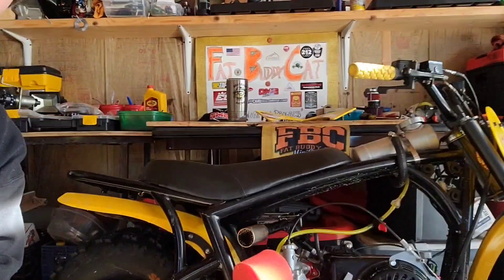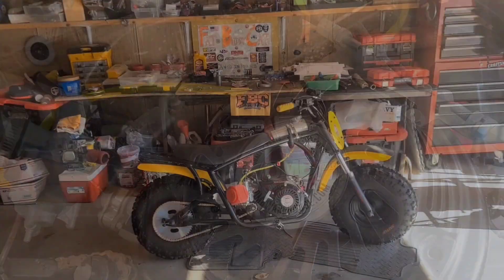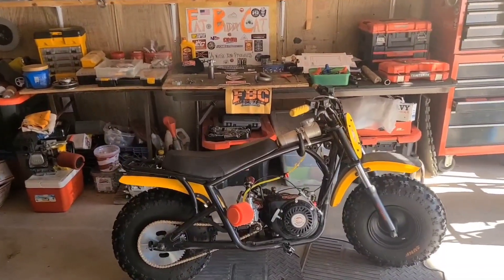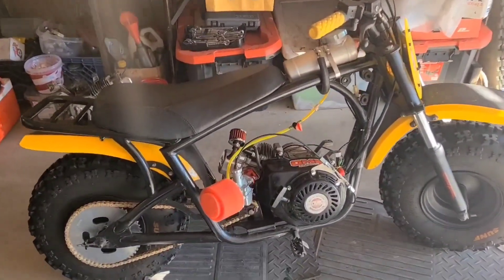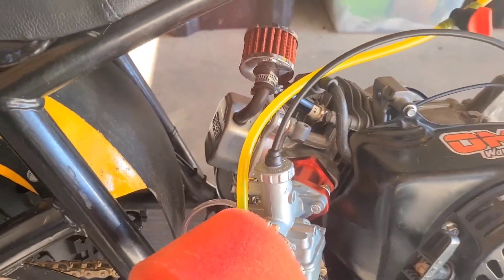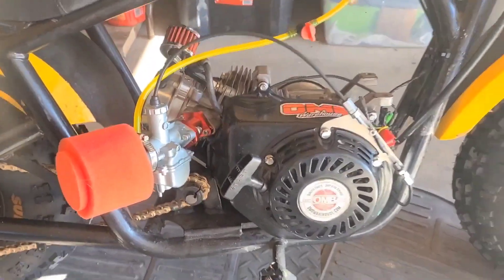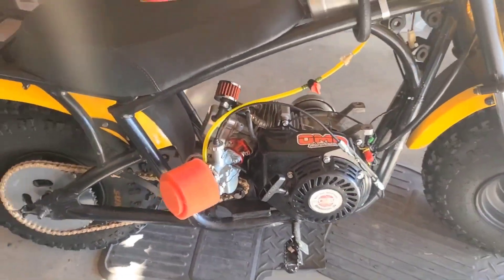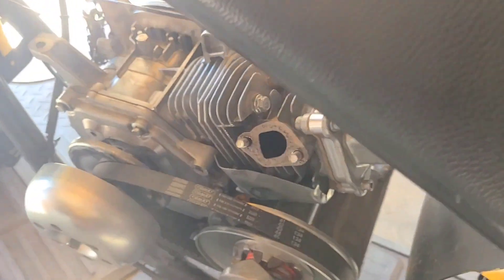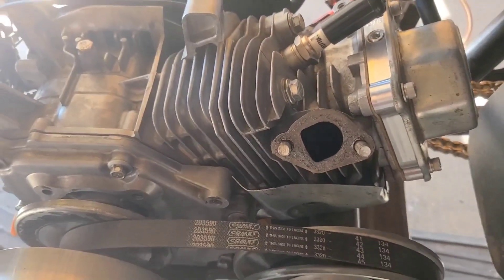Hey guys, I'm Fat Buddy Cat and this is how to build a better mini bike. Well, another day and another somewhat minor repair. I think we're missing something — oh yeah, this mini bike needs an exhaust.